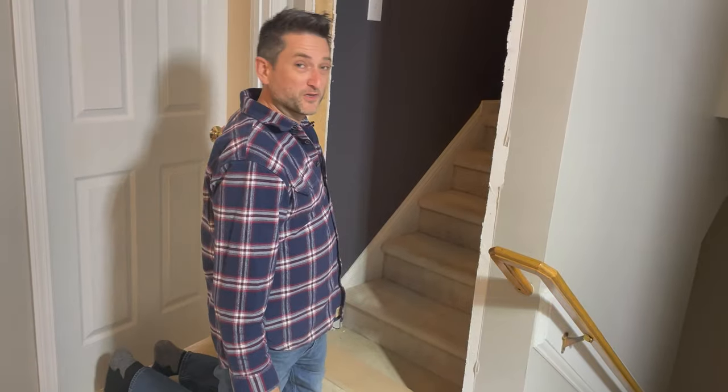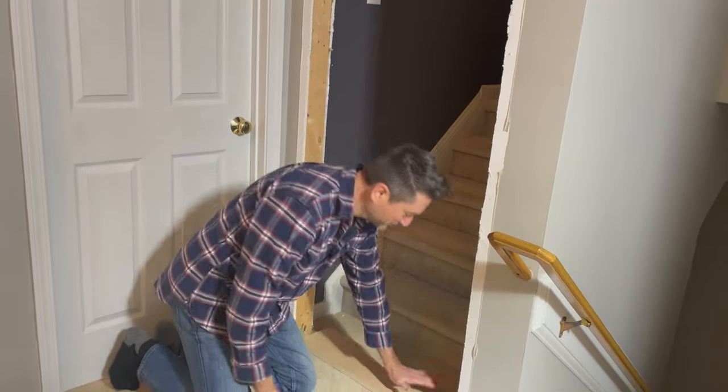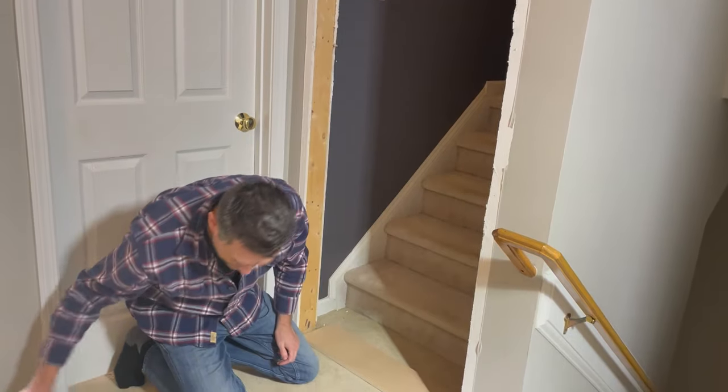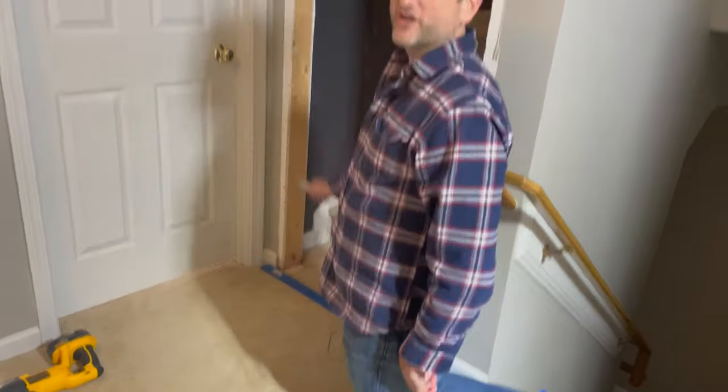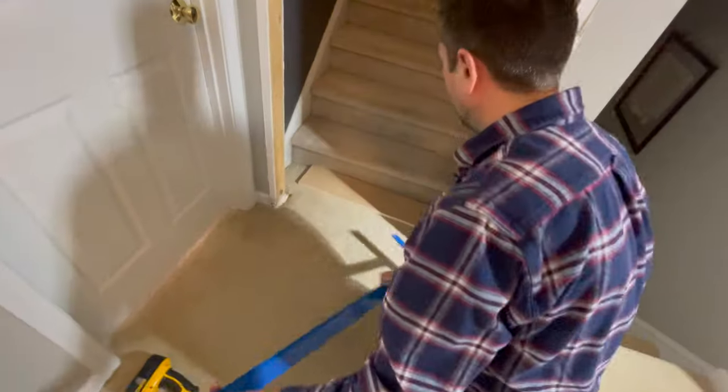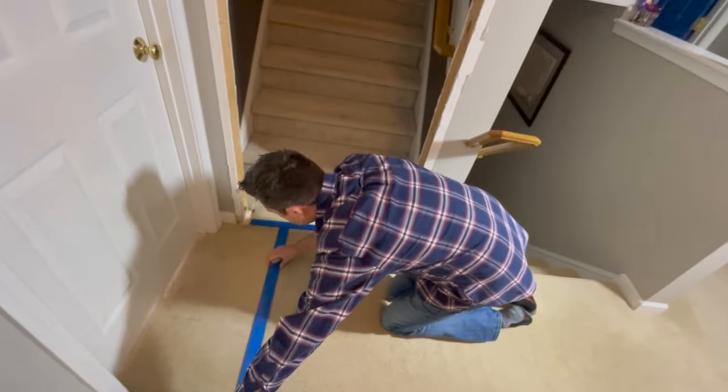We found out the jamb is supposed to sit on the floor, but you can't sit it on carpet, so we have to cut this piece of carpet out to get to solid floor. Luckily, this is not my house. I'm going to cut straight down the middle and flop the carpet up, then trim it — that way we have excess on either side.